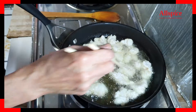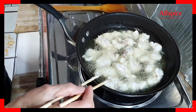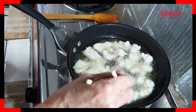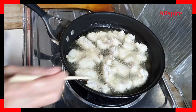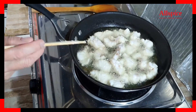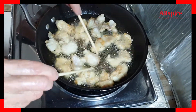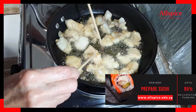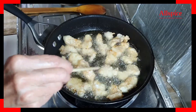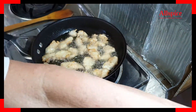The cornflour coating over the fish will protect the fish and form a layer of coating, making the fish a bit crispy. At the same time it will absorb the water from the fish. We can flip the fish over once the other side is already brown. Both sides are brown, so we will pour out the oil through a strainer.